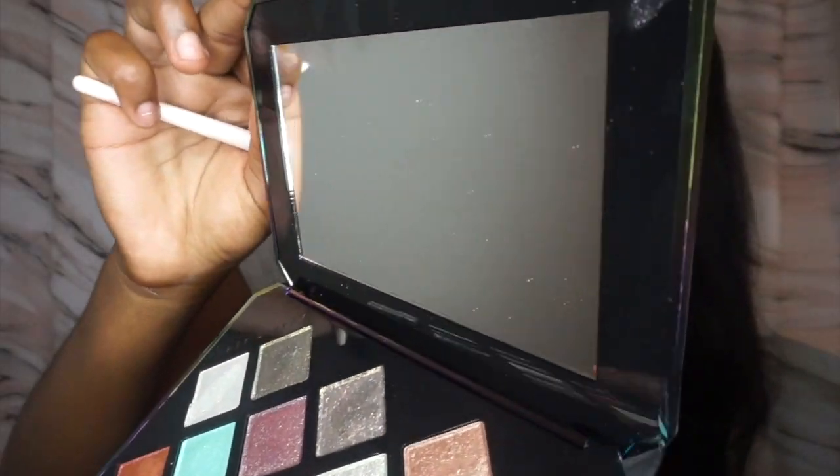It's mirrored. I think this was worth the $60 — it was $60 — and this is what I'm going to be using for my eyeshadow today.